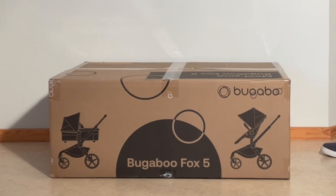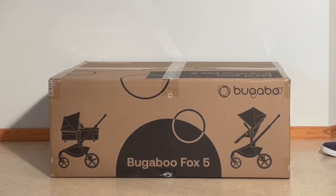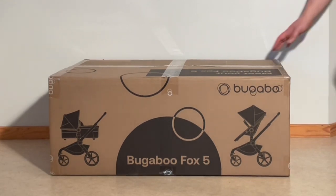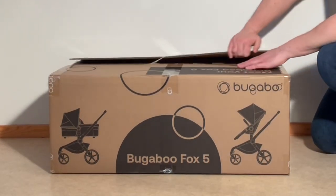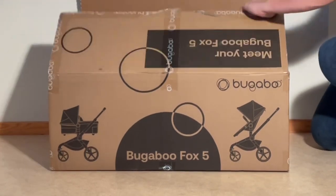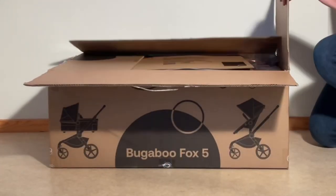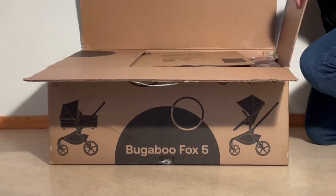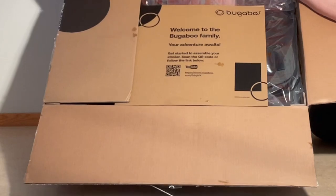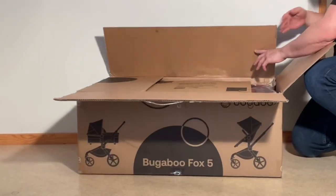Today we're finally going to be unboxing the brand new Bugaboo Fox 5, having a look at what's inside the box and setting it up for first use. So first look is like that, all right.